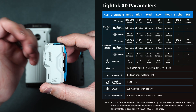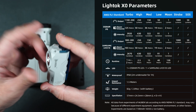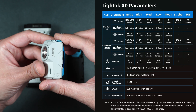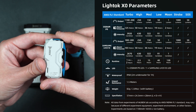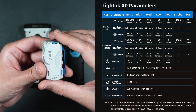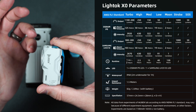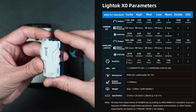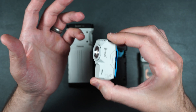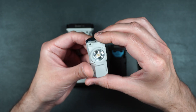Those modes are SOS, strobe, moon, low, medium, high, and turbo. This can last up to 130 hours on one single charge using moon mode. It's got an IP68 waterproof and dustproof rating and can stay underwater about six feet for up to an hour. It's got an impact rating up to five feet and it weighs about 82 grams or 2.89 ounces with the battery. This is one of my favorite flashlights because of how many lumens it puts out for the size it is, and that magnetic bottom really comes in handy.